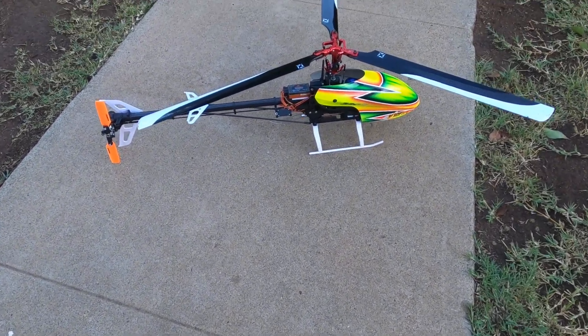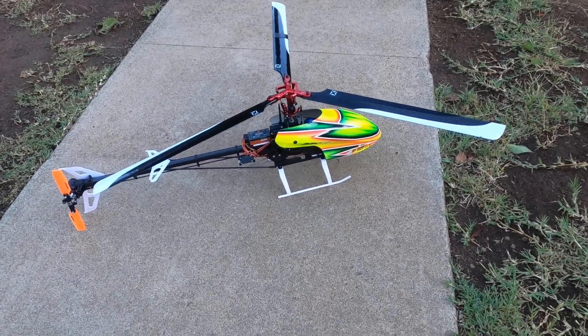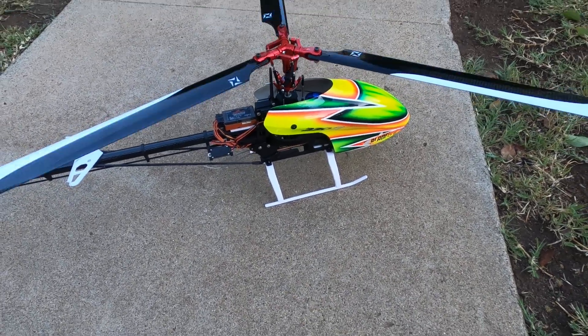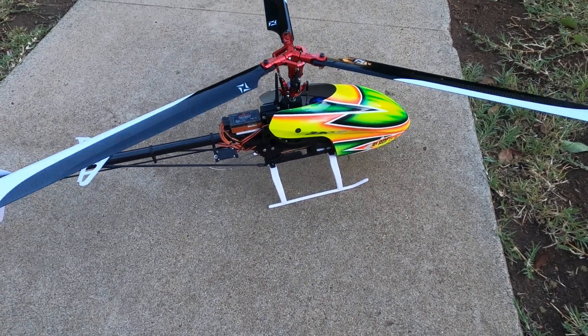Hey everybody, this is Justin Koh with Koh Show 619. I want to show you this three-bladed head from MicroHeli today. It's super bling bling, it's a really nice linkage, everything's smooth, and it has a metal swash plate that's really precision.